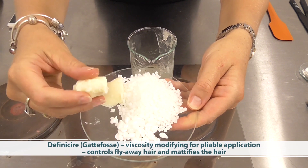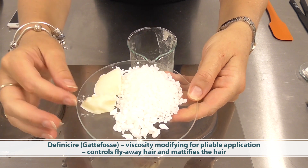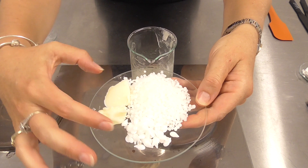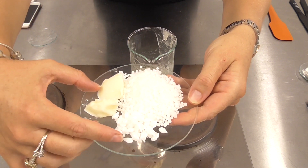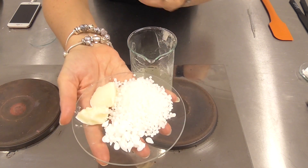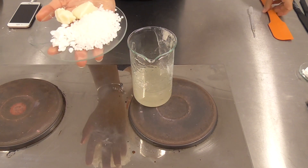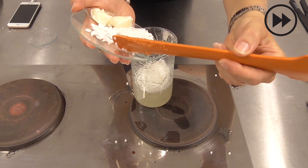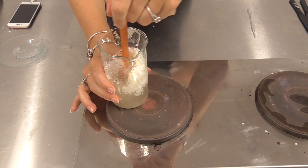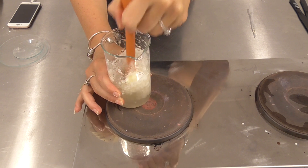I also have another Gattefossé product here, De Finisier — a really butter-like product with a nice high melting point that gives you that pliability when running it through the hair. These ingredients help modify the pliability and temperature consistency of the finished product, while our beeswax gives a lot of the structure. We add these to our gel and then melt them in the hot gel.